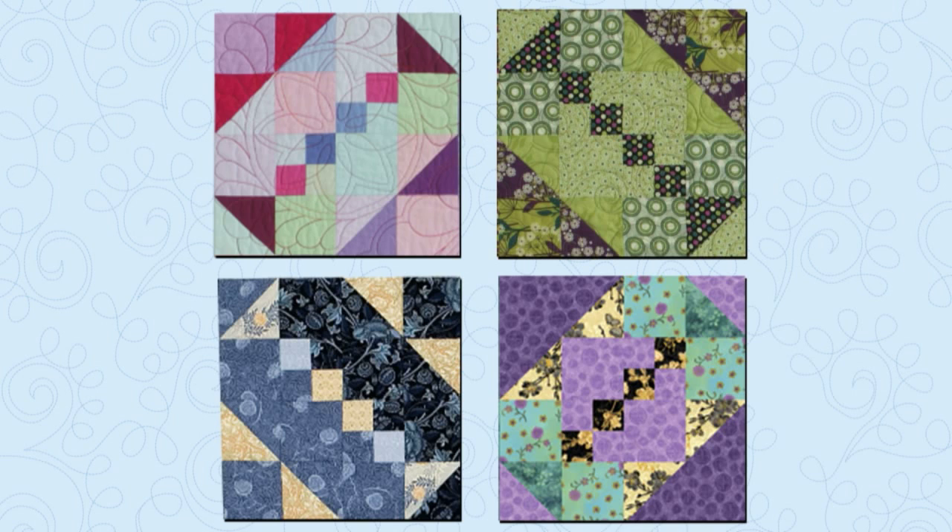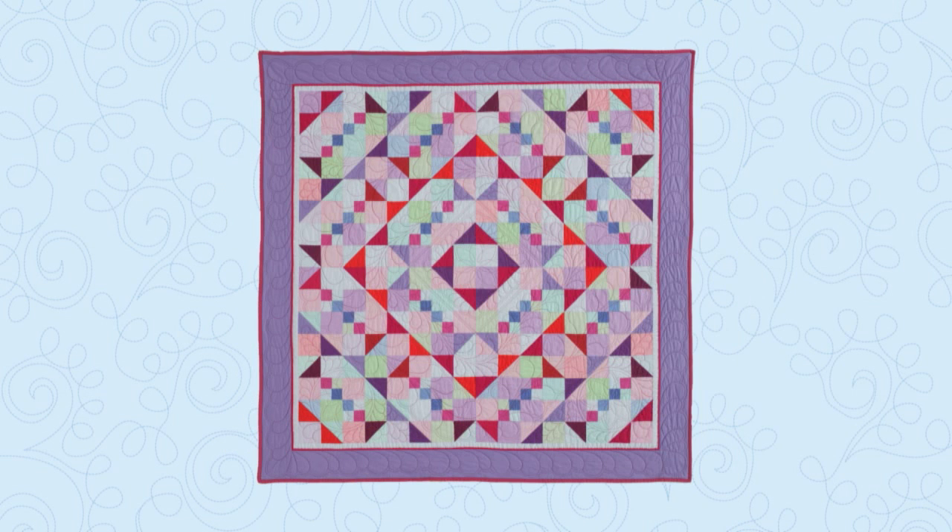Now let's look at the Candlestick block in different fabrics from a staff challenge where four of us each made the same block to create a variety of looks. Diane Harris used the concentric diamond setting we already saw, but she made her blocks all scrappy. Notice that her candlesticks are still the darkest values in her blocks, so the candlesticks are very visible in this setting.